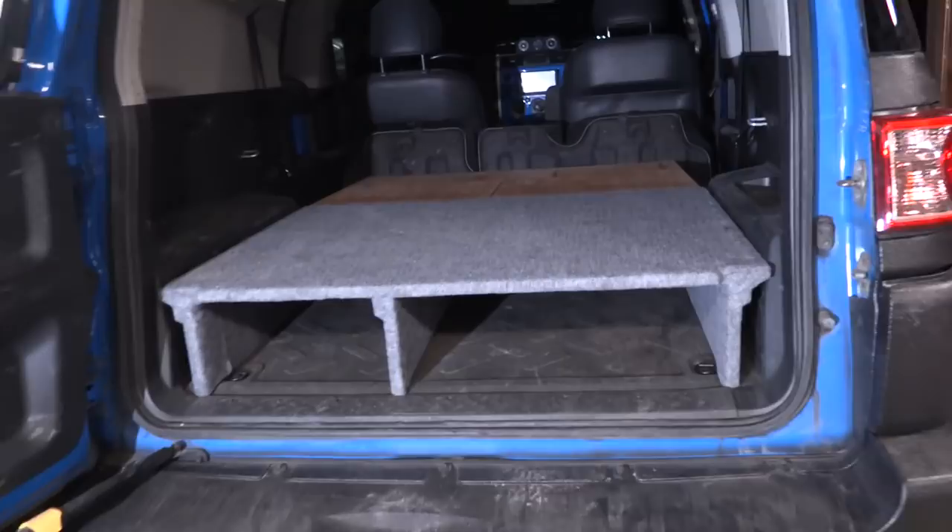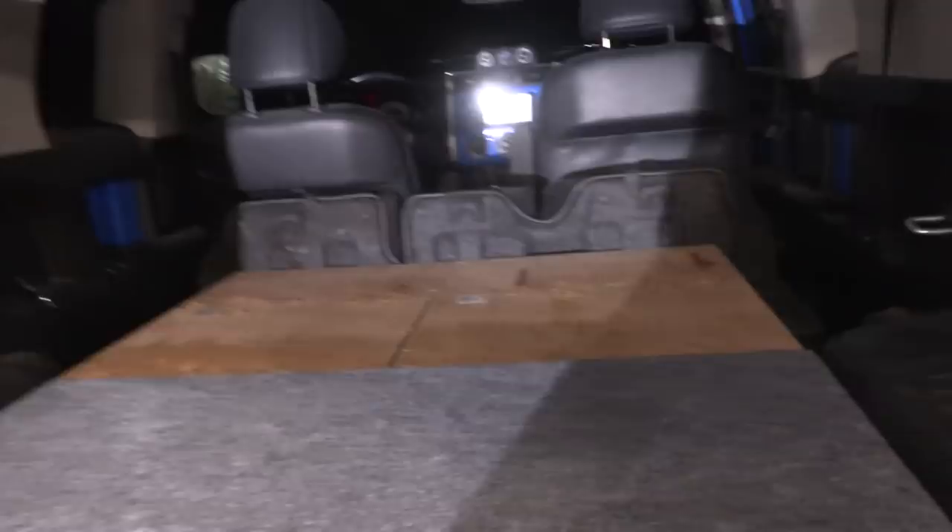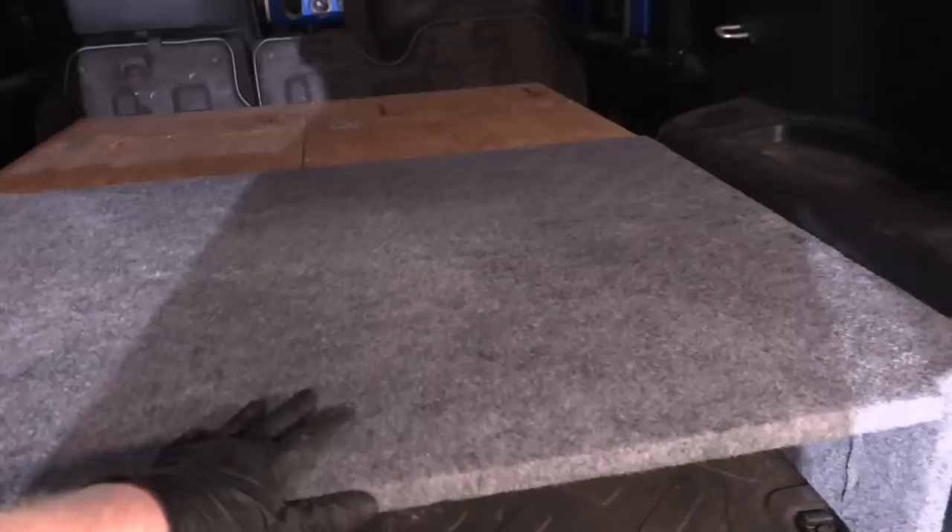It's coming together. We got the rear piece all carpeted and in, then I test fit the two forward pieces — I even jumped my body in there and I fit nicely. It's looking great. We're going to pull out those two rear pieces and carpet them up just like we did this one. For anybody wondering, this is just carpeting from the fabric store with a little bit of spray adhesive and staples.